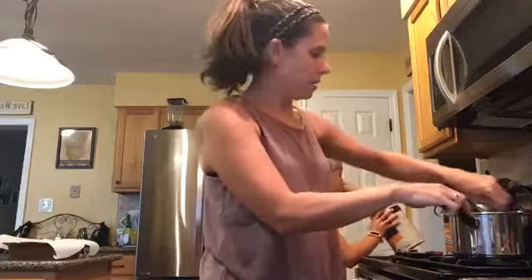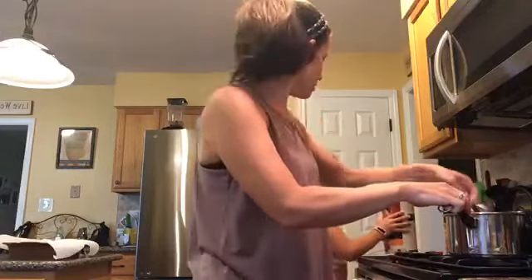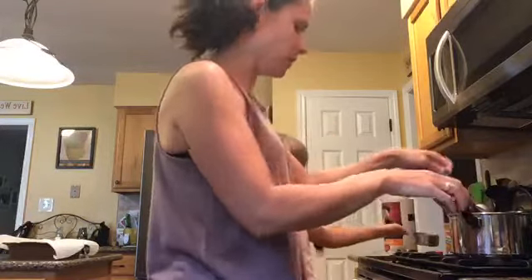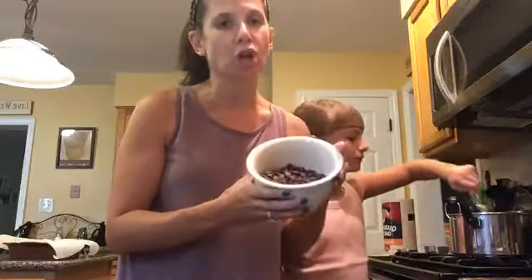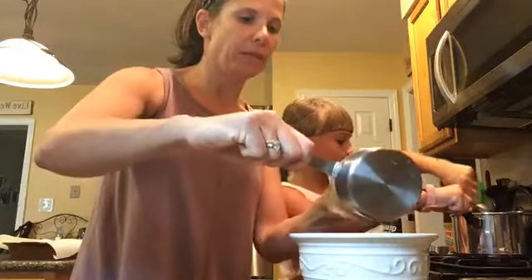I'm turning off the heat and I'm just coating all the oats. Dump that in there and stir it around. While that's getting mixed together, I have one cup of chocolate chips, and I'm going to add three quarters of a cup of peanut butter. We're just going to melt this in the microwave.